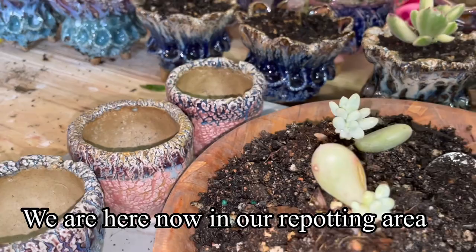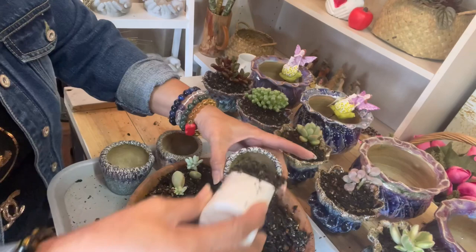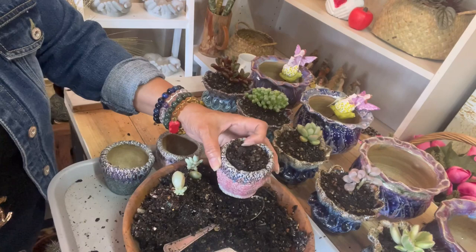Now we are here in our repotting area. These are the three glazed pots we're going to use. First procedure: I have to put the mesh and the cocktail soil mixture in the glazed pot, like we normally do.